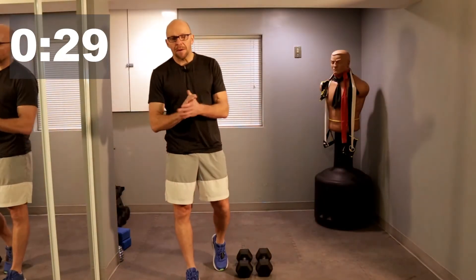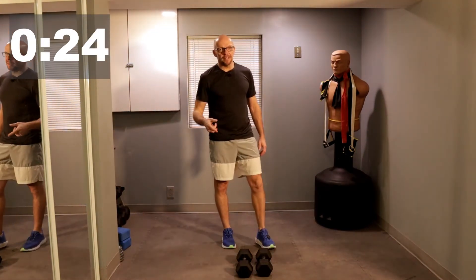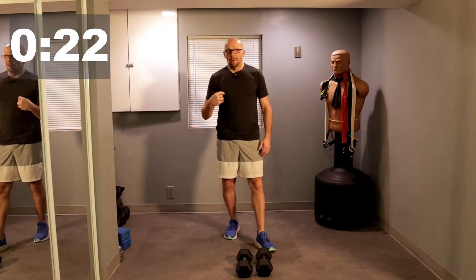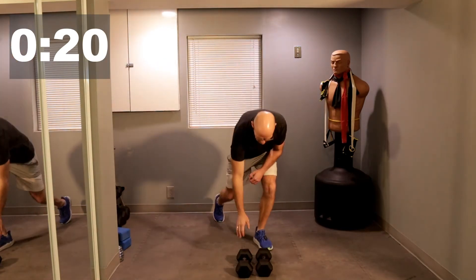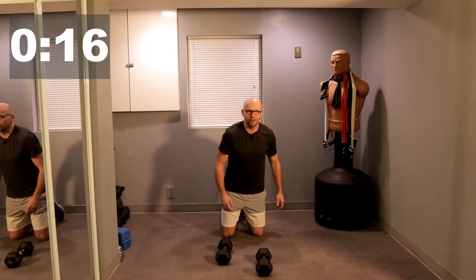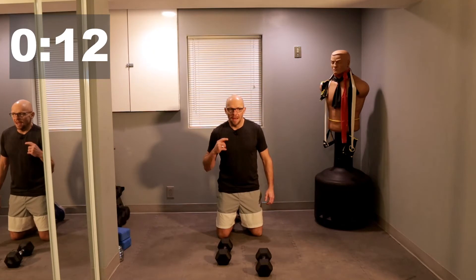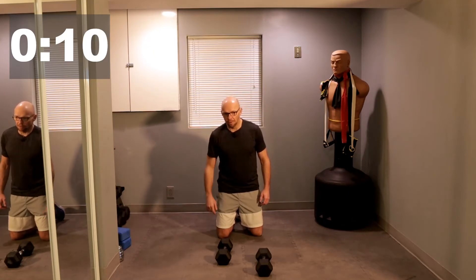All right guys, welcome back. We'll get going in about 20 to 25 seconds or so. Back to the top, we go through the whole thing two more times — one more time before we take the next break. 15 seconds, we'll get going. Remember: Renegade Row, five repetitions per arm, thrusters, Sprinter Lunge, Dumbbell Push-Up, and then that high pull with the Renegade Row in between.